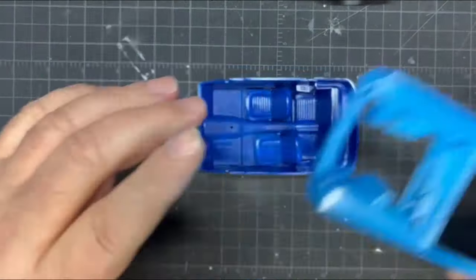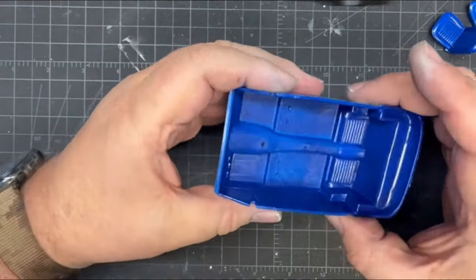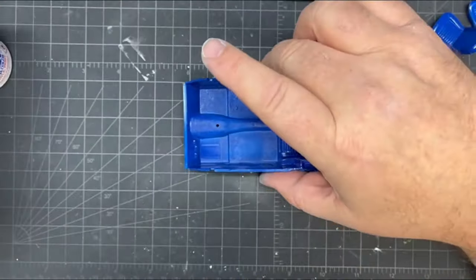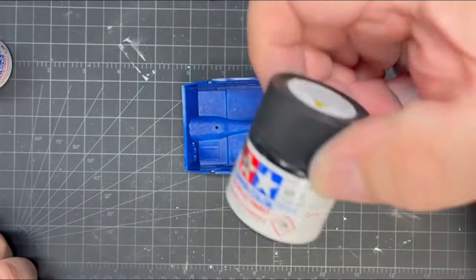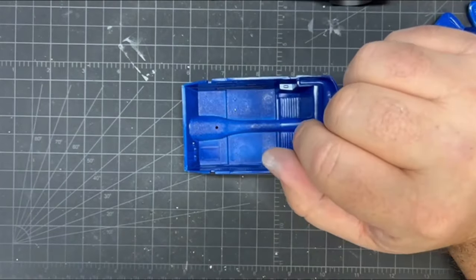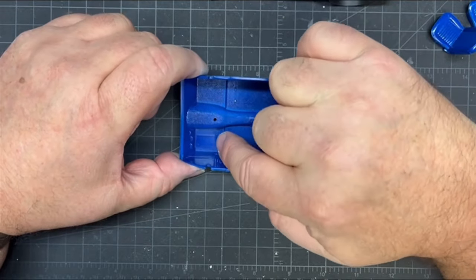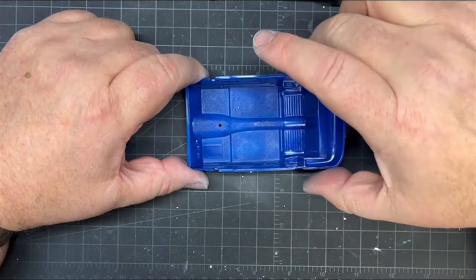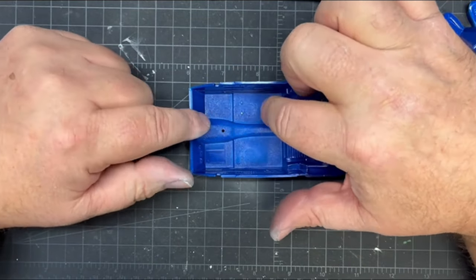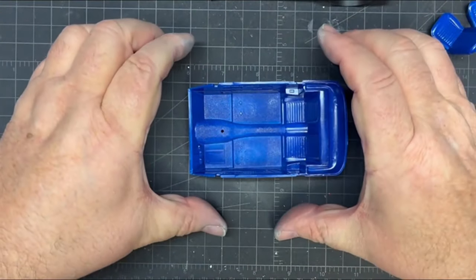I'm letting this dry a few days, and then I'm going to take the dark blue X4 and mix it with XF1 flat black — that'll darken it down and flatten it out. That's what I'm going to paint the carpet with. The rubber mat and everything there will get painted semi-gloss, but the carpet I want flattened out and darkened up even more, which will darken the whole interior a little bit.